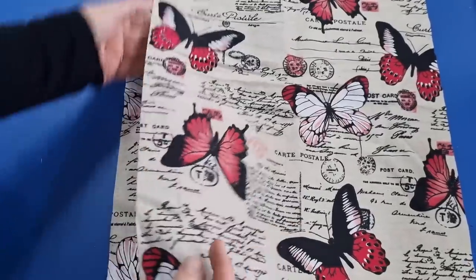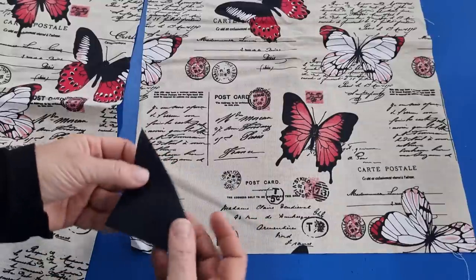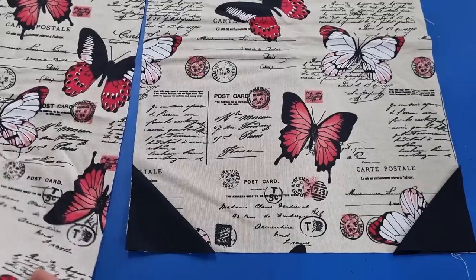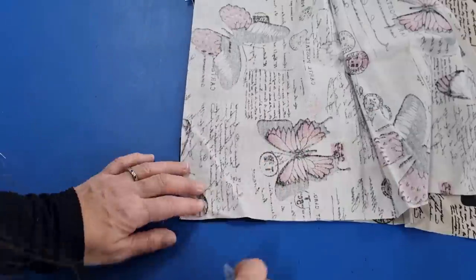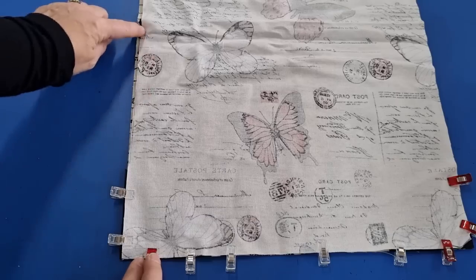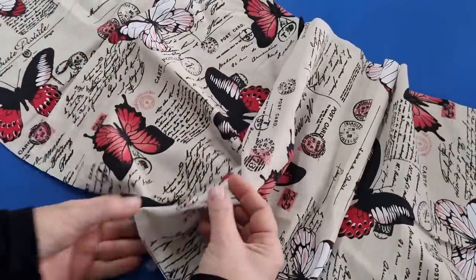Take one piece of fabric and make sure your pattern is going the right way — you don't want one upside down from the other. Take your corner pieces and fold them in half on the diagonal. These corner pieces stabilise the bottom of the bag where we put our eyelets in. Place them on the corners of the fabric, then place the other piece of fabric directly over the top, lining up the bottom edges and corners.